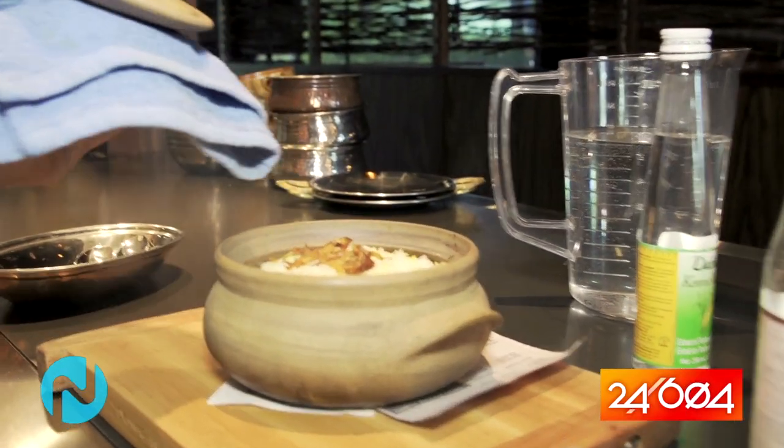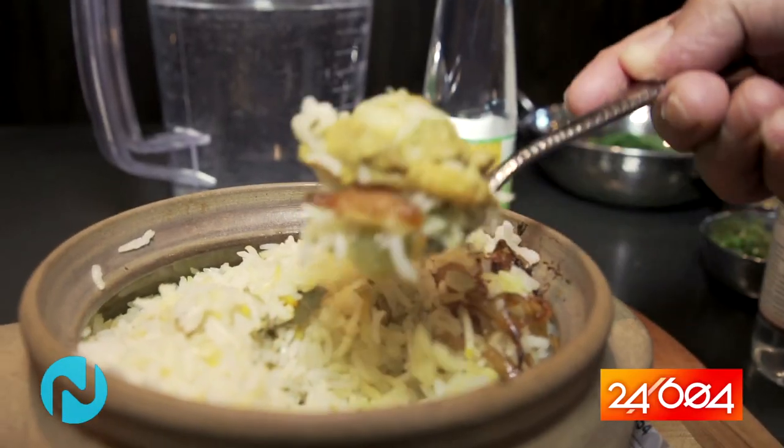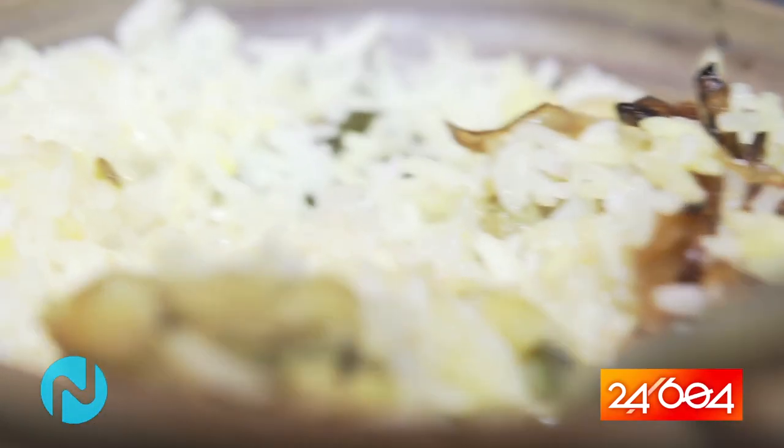Wow, the aromas are beautiful. Look how beautiful it is — you get some really nicely tender pieces of chicken cooked in there, and you get the crispy onions on top. So when you taste it, you're not going to find it spicy. It is still Indian, but it's not going to be that fiery hot — it's going to be more flavorfully hot. And that is the key to Indian food.